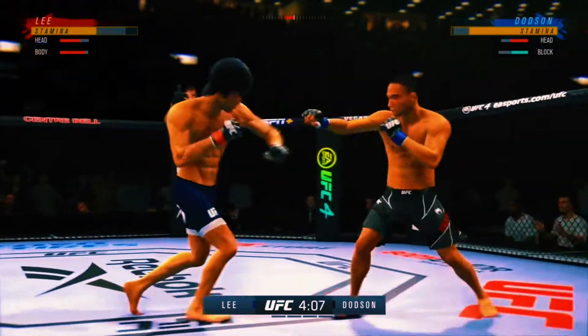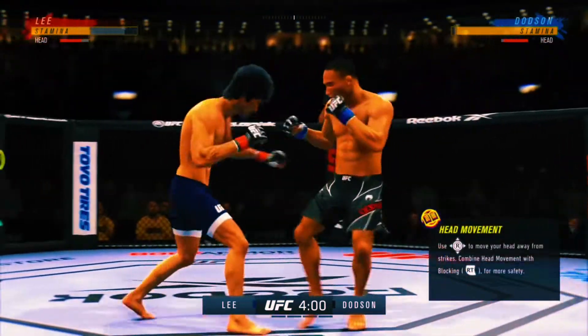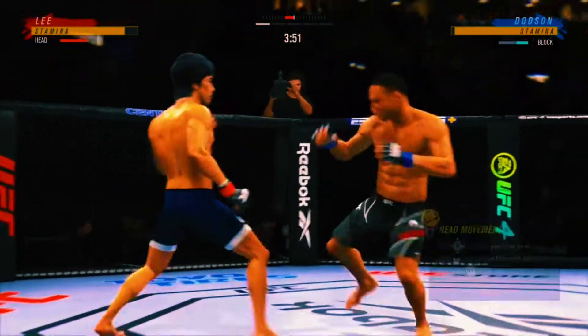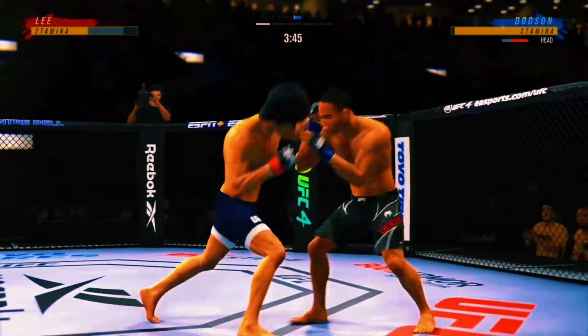It's one thing to have length, it's another thing to use it. And he does it as well as anyone. Nice kick there by Dodson. His leg kicks are outstanding, and you saw a great example of that just there.